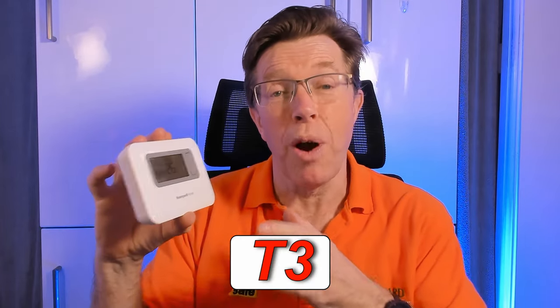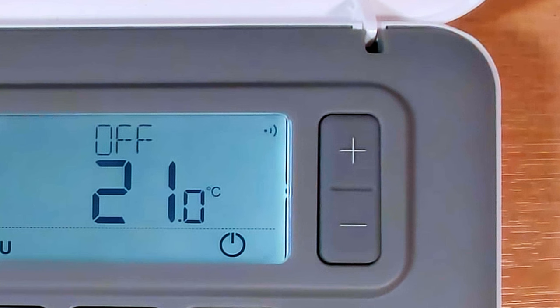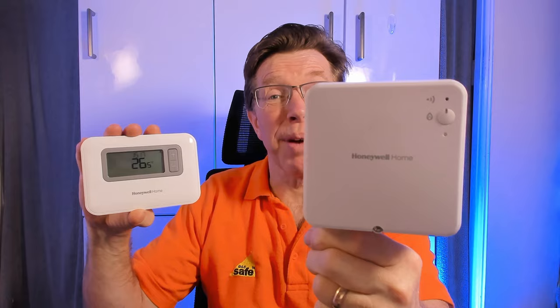If you have the T3, that unit will always be in a wall because it has to be wired in. When you do the factory reset, you're good to go and can straight away reprogram it and turn your heating on and off. If you have the T3R - the wireless version - you'll have the wireless symbol up in the top right hand corner. Once you factory reset the T3R, you'll no longer be able to turn your heating on and off because it will no longer talk to the receiver unit.